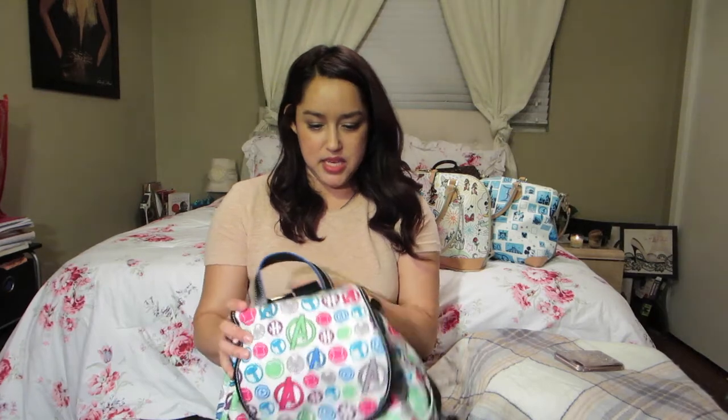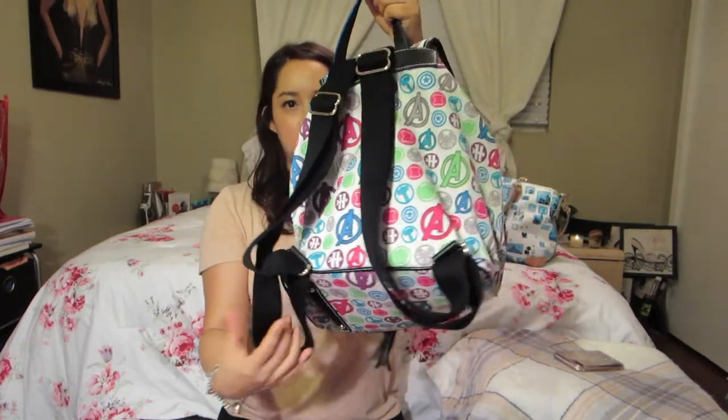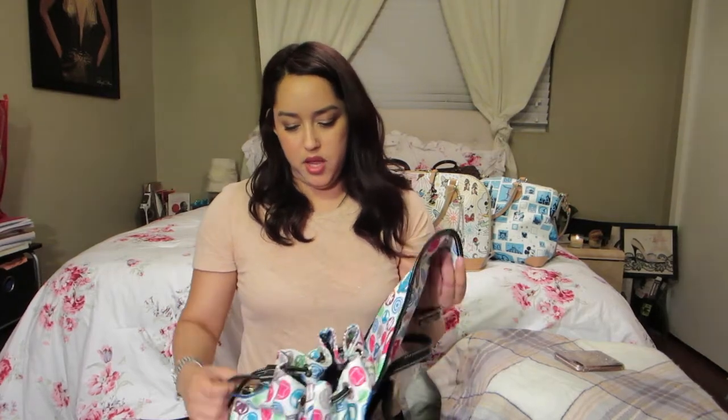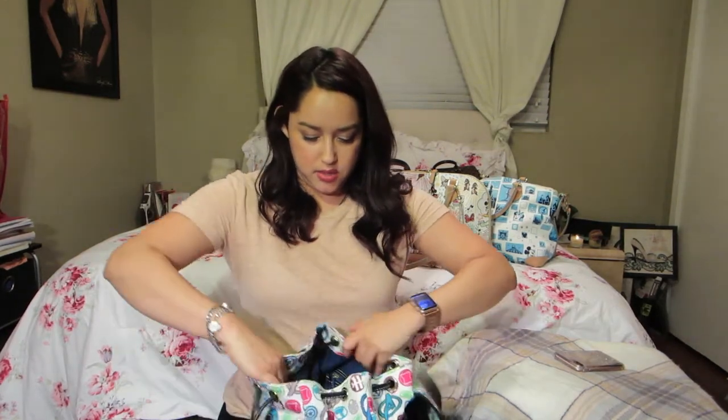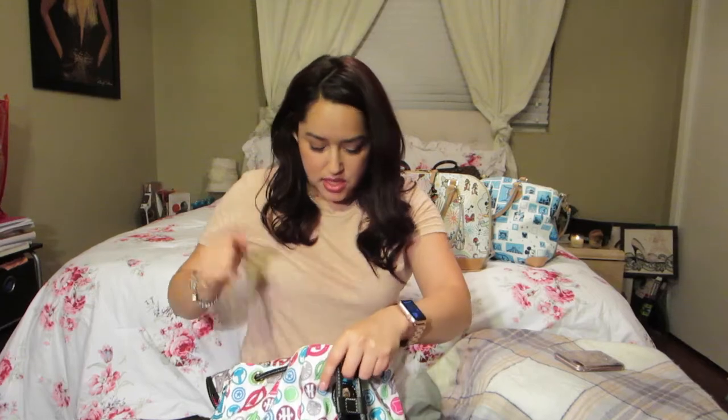The first bag I'll be showing you from my sister's collection is a backpack. This is the Dooney & Bourke Avengers backpack. It looks like it's nylon material. Opening it up, this one has a blue lining inside — same pockets and then the key fob.